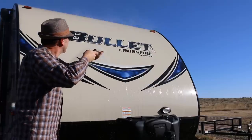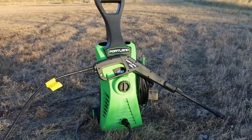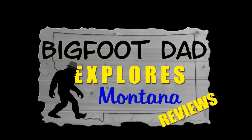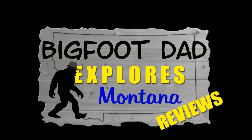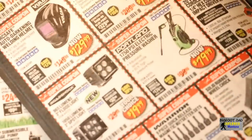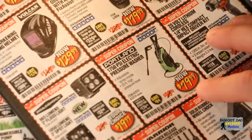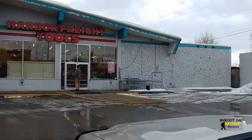The Portland Electric Power Washer from Harbor Freight. Does it really clean or will it take you to the cleaners? That's what we'll find out today.